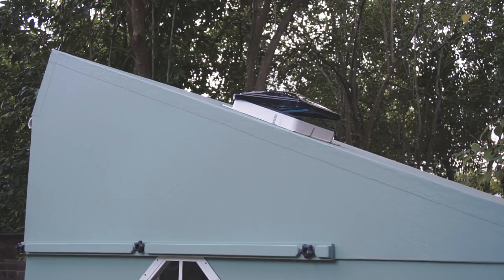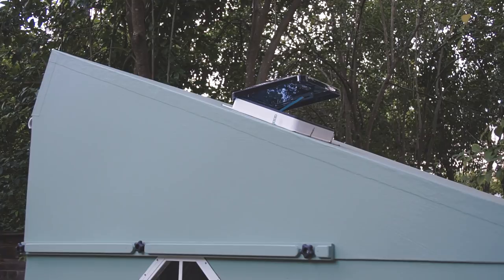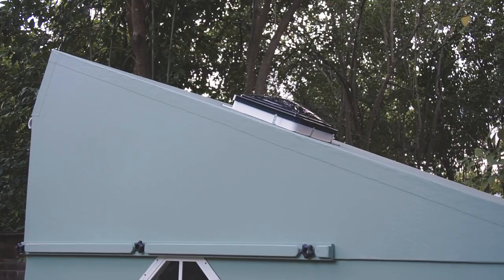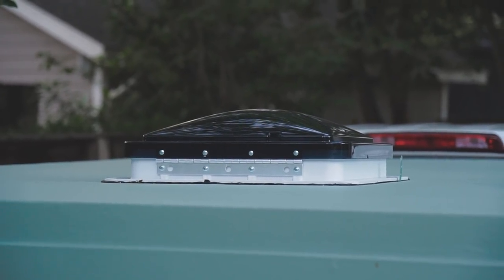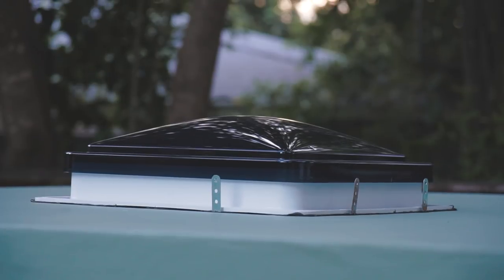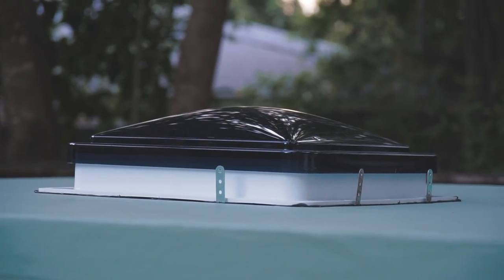About those metal brackets — due to the slant of the roof, I needed to mount the fan with the hinge on the tall end so that even if it's raining, I can open it a little for airflow without letting water in. But this is backwards from how they are normally mounted. You usually put the hinge facing the front of the vehicle so the wind while driving won't rip the lid off. I added the metal brackets to allow me to put a couple of bungee cords over the lid to hold it down securely while driving.